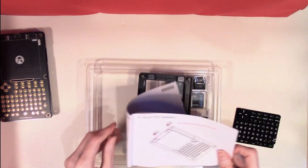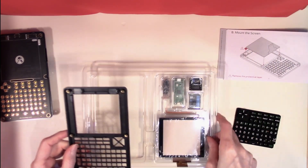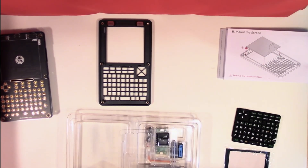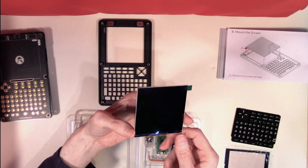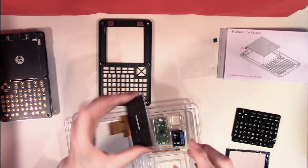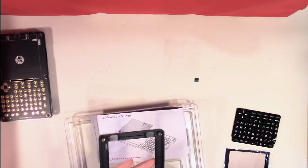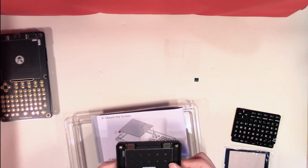Having mounted the speakers, the next stage is to mount the screen itself. We'll dig out the screen, which is underneath the next board. Here is our screen — it does have a protective layer on the front which we'll need to remove. We can now look to put it in place, and this is where our screen needs to go. It fits in quite nicely.